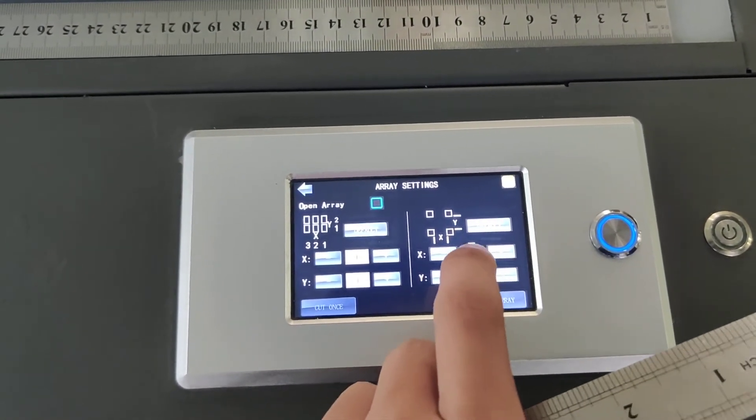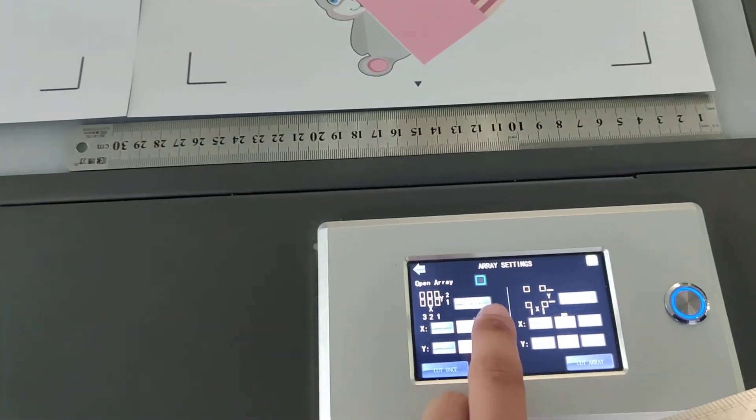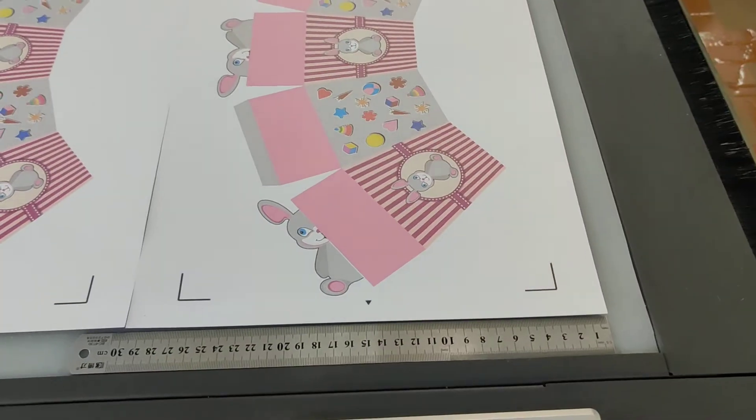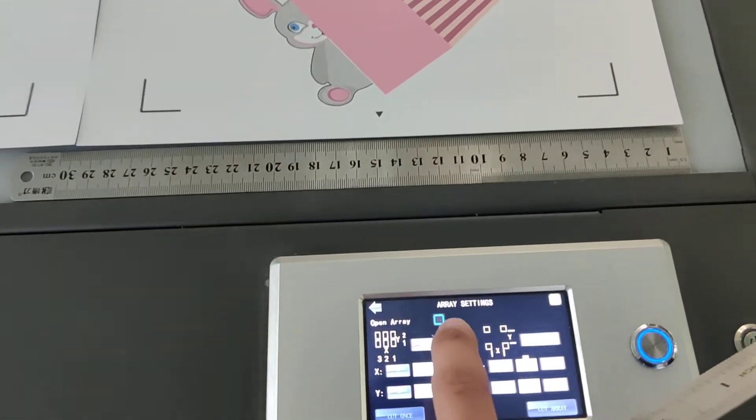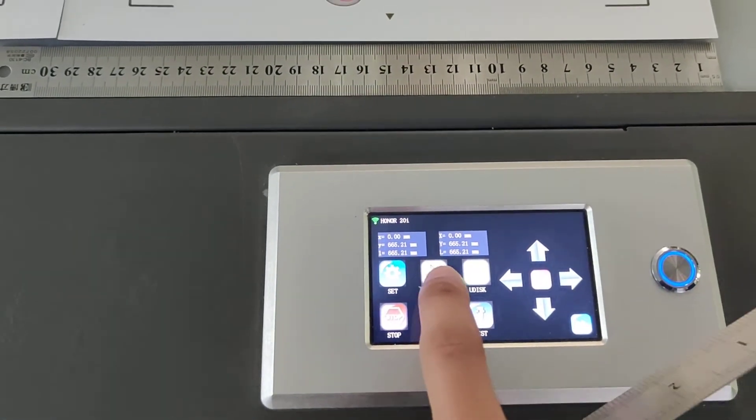We set X to 60 in the design. We choose the white foot, then choose the array and send to cut now.